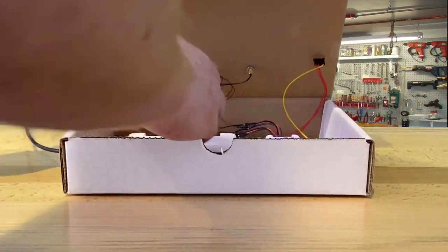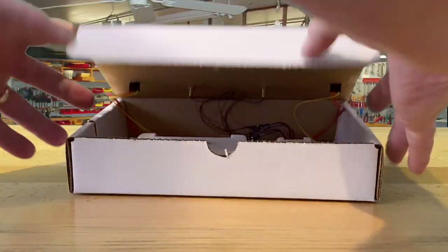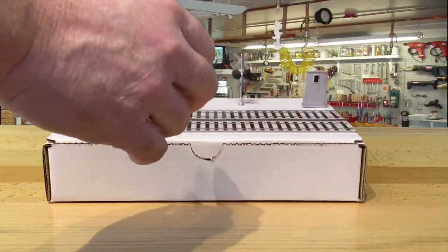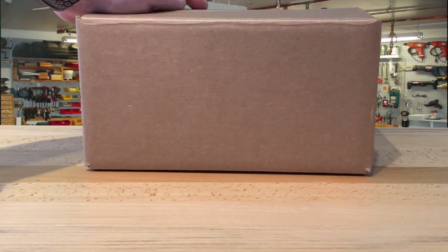We put it all in a box — a very, very simple setup. To ship it, we're going to turn off the power module, disconnect it, and take the power cord out. Then we'll ship it to the customer by placing it in the box with some packing peanuts, and it's off to the customer. So there you go — all set, ready to run.